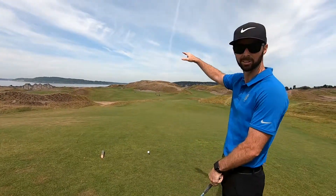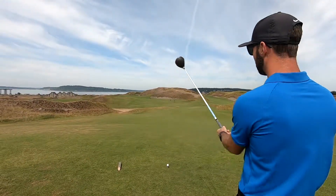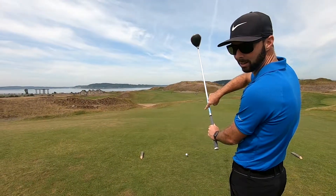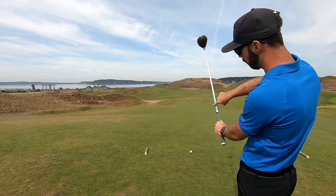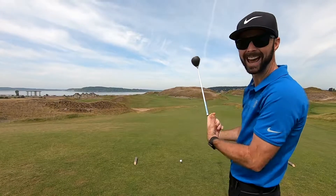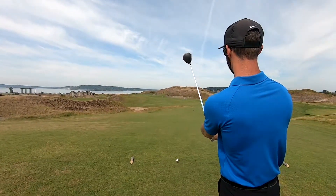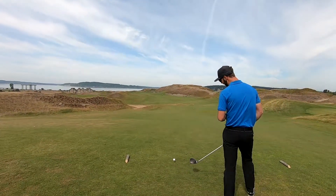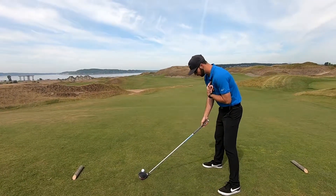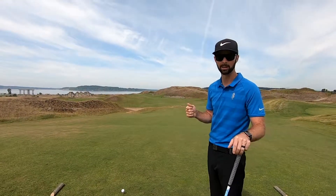I'm going to look out in the distance and find my target where I want to align myself. I'm going to take my club and actually hold it up in the air. I'm looking at the inside of this shaft, lining it up over my ball, and then the upper portion I'm lining up over my target. I'm using that line to find my spot on the ground. Once I've got that, I'm going to pay attention to that spot as I step into the ball. And now I know with as much accuracy as possible that I am lined up exactly where I want the ball to end up.